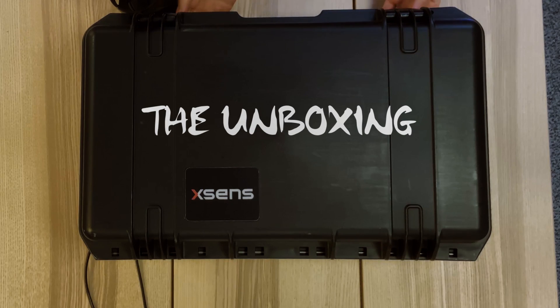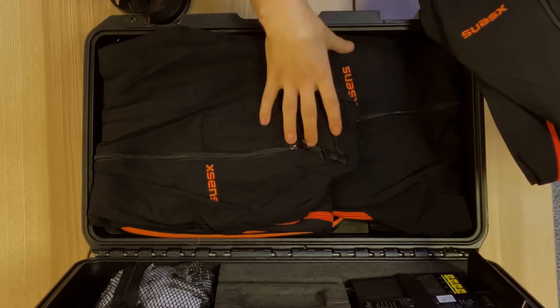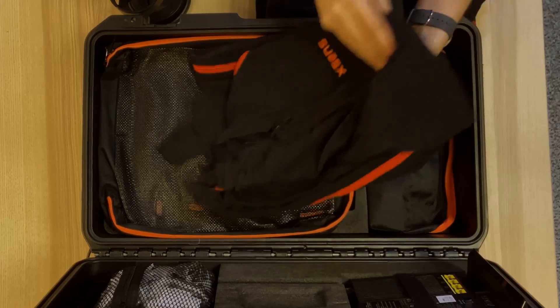I'm just going to go ahead and open this up, because I have been waiting hours to open this. So we've already got three suits, all different sizes. Javert, there's one your size. When you put the sensors into them, they keep them as close to the body as possible. This way you get the best detail, the best information from the suit, and then you can take this into anything like Blender.